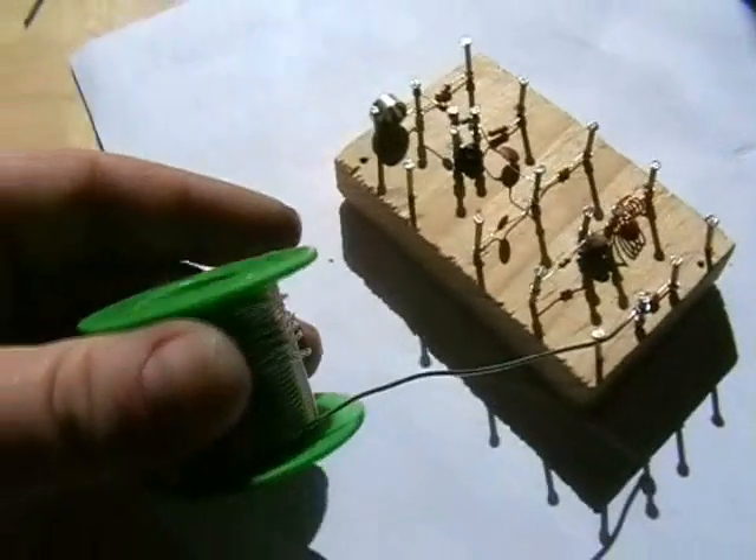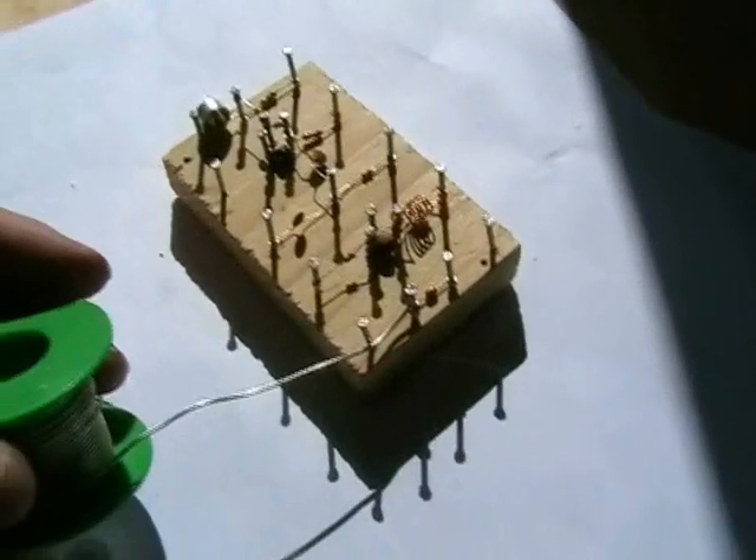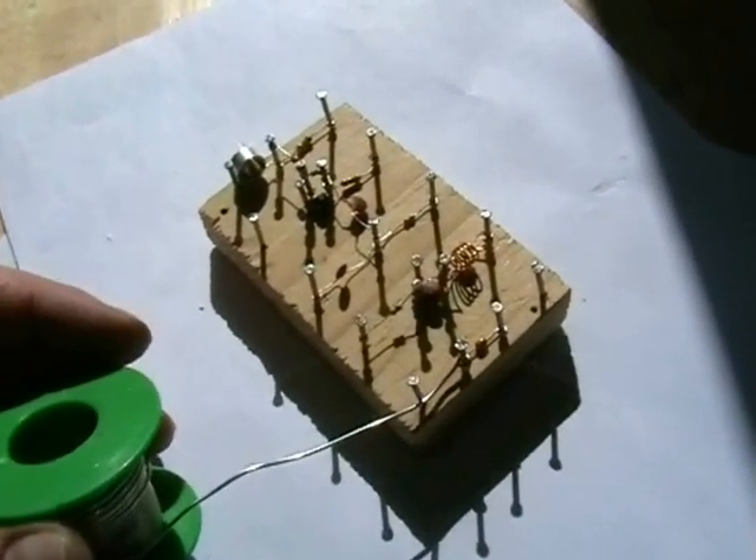Next we're going to wire all the connections up. The way I'm going to wire them up is with 1mm solder. You can do it with wires, but I've got the solder here and it seems to do a good job.